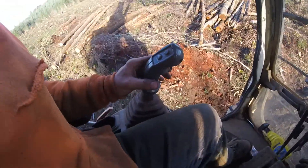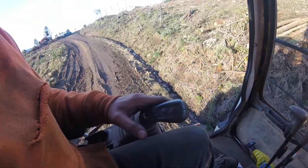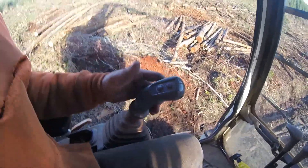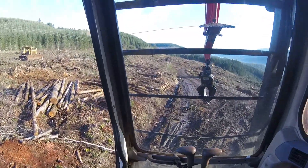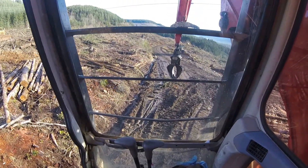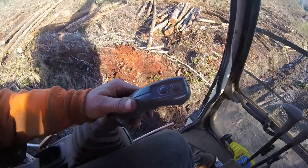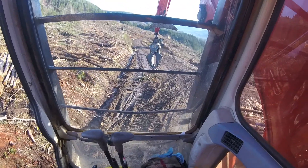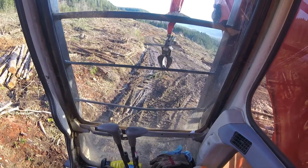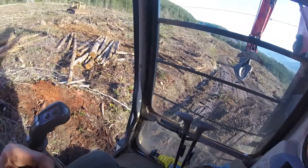This lever over here goes side to side — you go out, it swings left; come in, it swings right. Then you go up and down. Let me get the boom down again so you can see better. See the heel rack? You pull back to make the heel rack go down, push forward to make it go up. That can all be changed per operator.